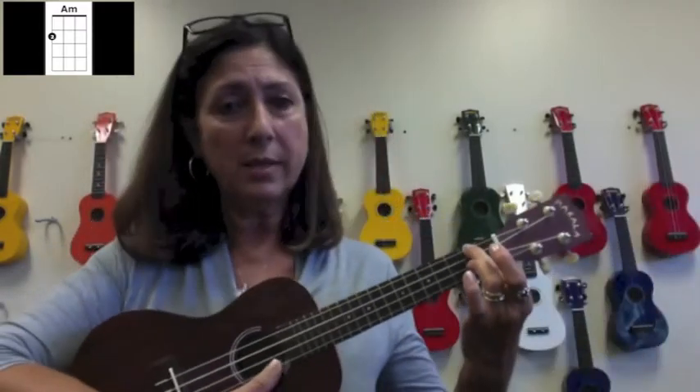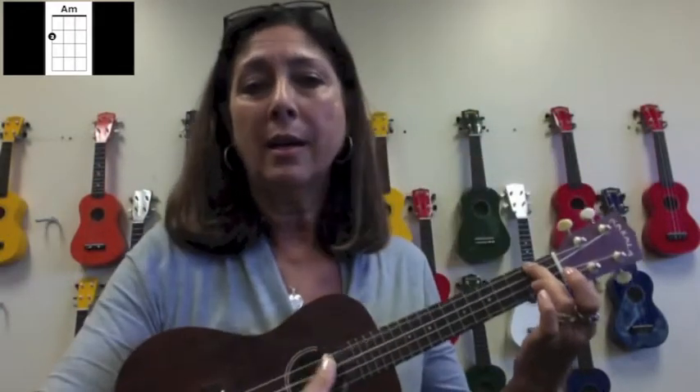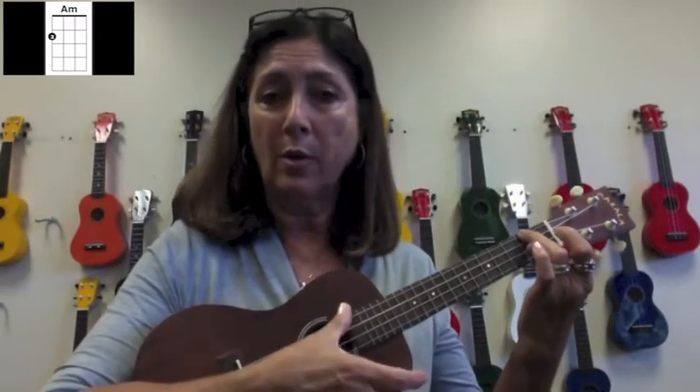That's what it looks like. We're going to press down so that the string touches the neck of the ukulele, our thumb is behind, and that's the sound of the A minor chord with our thumb.